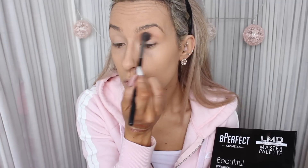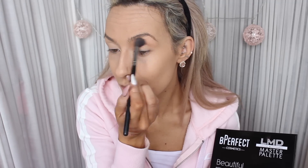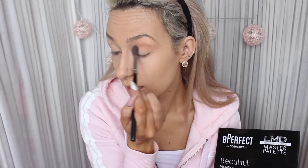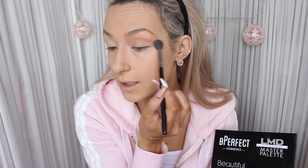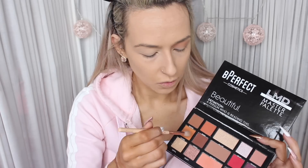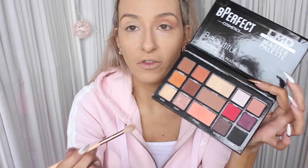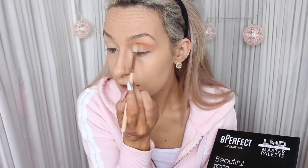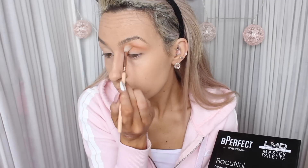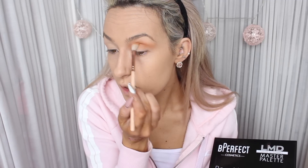I'm going to do circular motions with that into my crease. I'll zoom up in a minute when I'm doing more intricate things. I'm just going to bring that out a little bit because I will clean up all this with concealer. I'm going to move on to Toffee, taking that on a Zuiva 228 crease brush. There's a little bit of kick up from that shadow — it's like a mustard yellow shade and it's building really nicely.